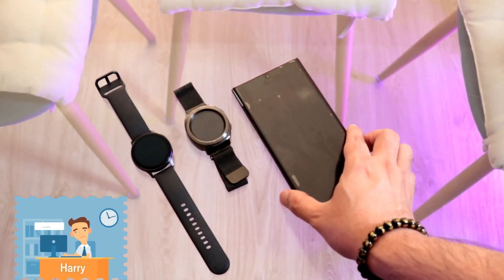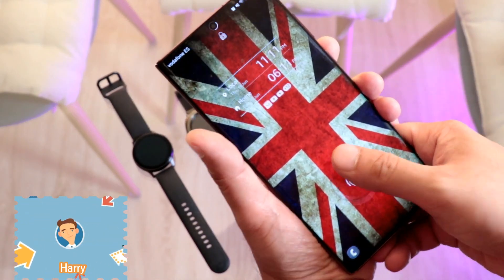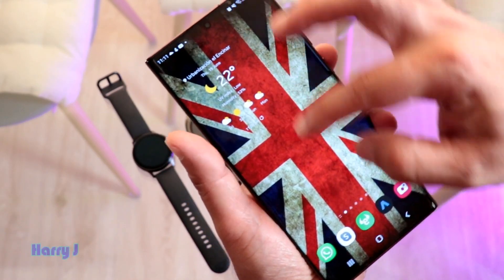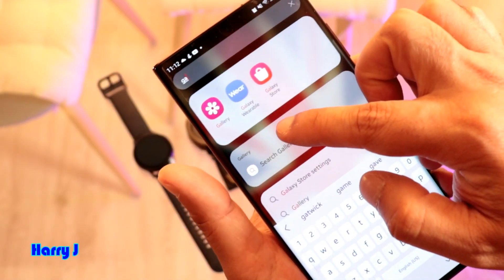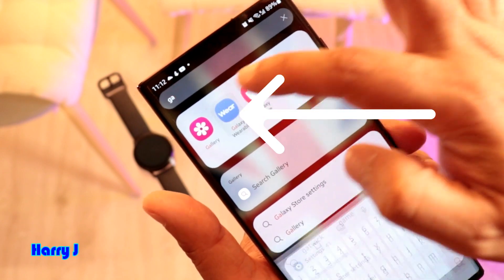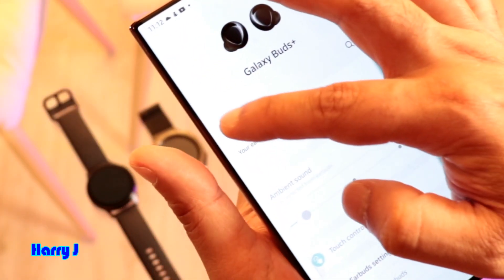We'll do it one by one. First, you have to go to your Galaxy Wearable app. You can see Galaxy Wearable appear here. Go inside — I don't have any watch connected now.